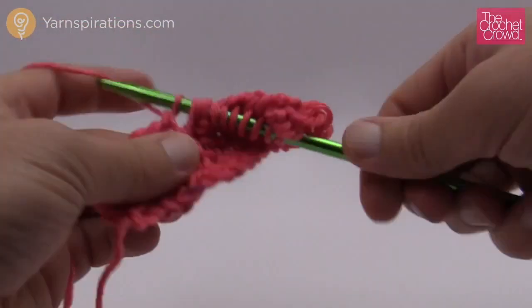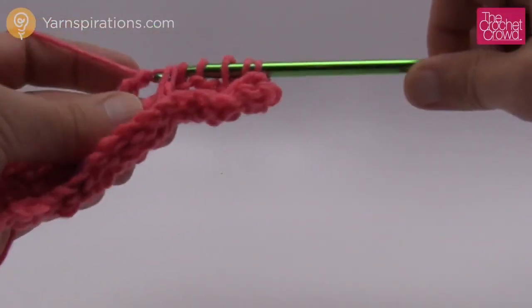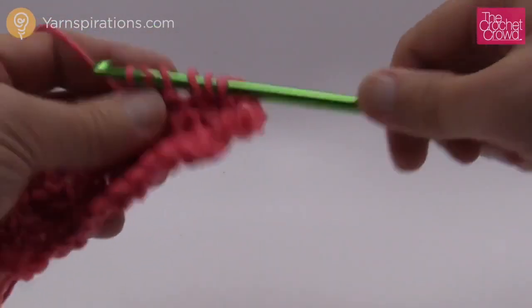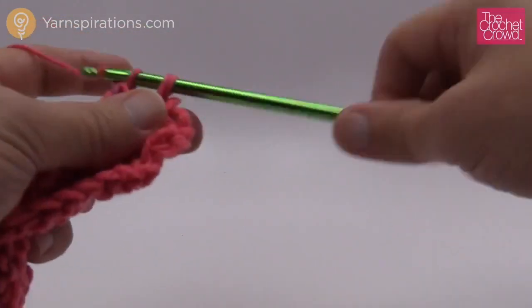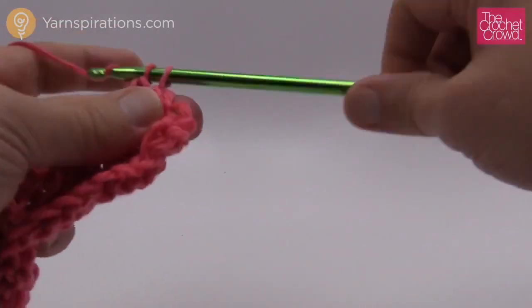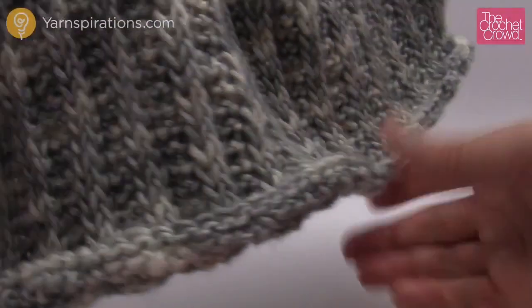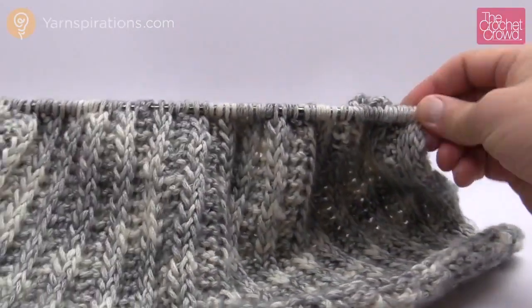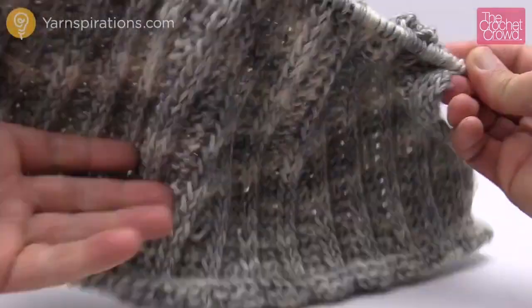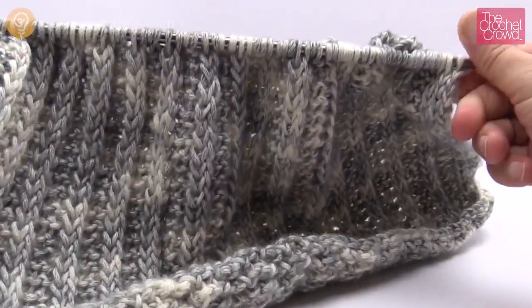This is a brand new yarn called Bernat Stripes — it's a really neat thing with variegation that is a long distance instead of a really quick transition. It does transition to the next color quickly so it's not a slow transition to each colorway. When you pull up my other example with the Peyton's Denim you can really see that the ribbing looks amazing. I think this is one of the coolest examples I've ever done — it looks like it's knitted, but it's Tunisian. It looks amazing on either side but definitely there is a good side to it.